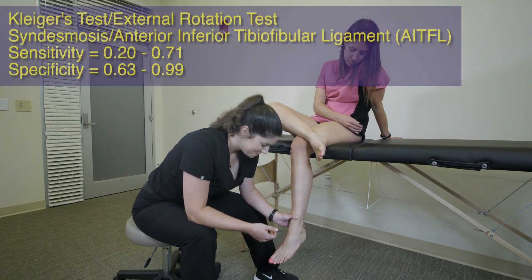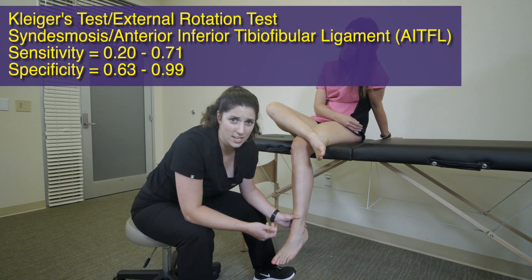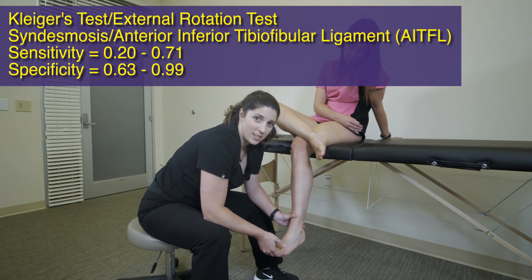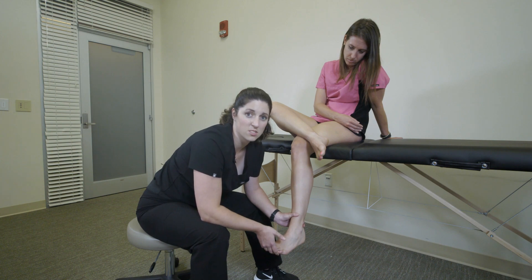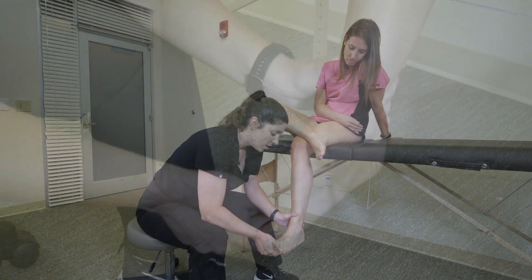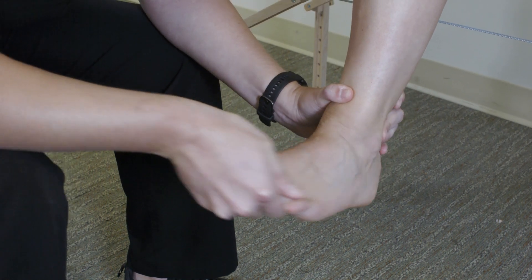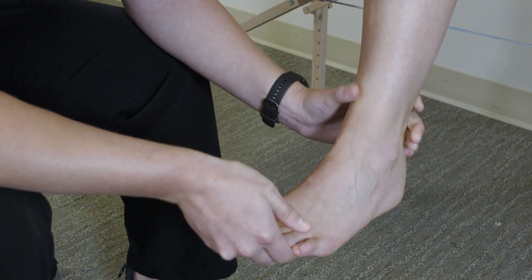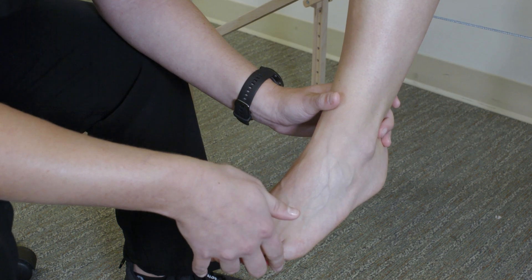The next test is called the Kliger test, or the forced external rotation test. For this test, we're evaluating the integrity of the AITFL ligament and the syndesmosis. This test is very valuable whenever you are suspicious for a high ankle sprain. You put the patient into a forced dorsiflexion position, and then you forcefully evert them. What you're looking for is a reproduction of pain in this distribution, where typically folks will have injury due to a high ankle sprain.